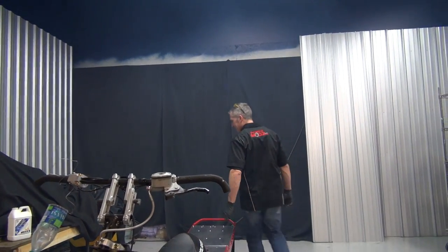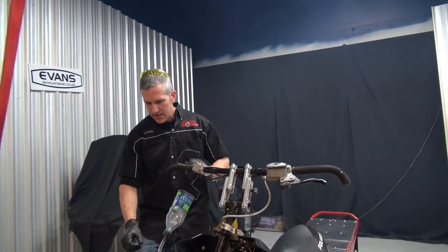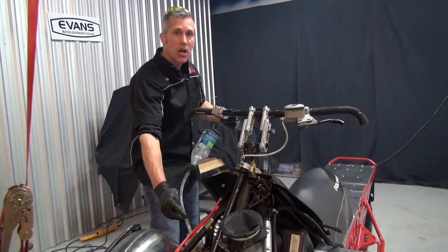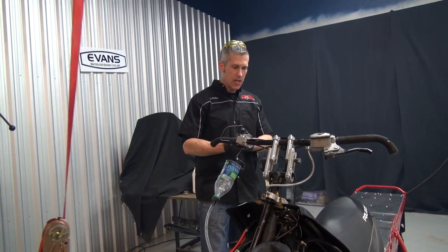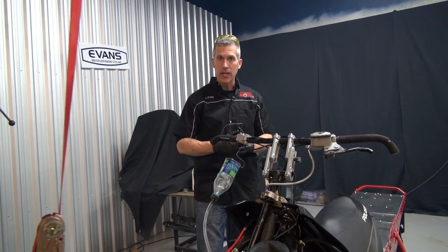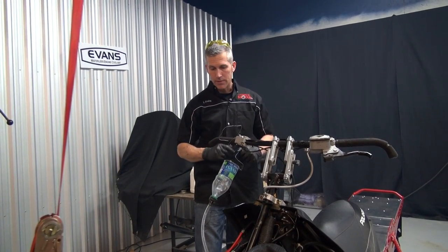So where are we at? That's looking pretty good right now. Right now I've got half a bottle of coolant. I'm gonna box everything up, do a couple other odds and ends, and then take it out and run it up. Come back and check the coolant level.